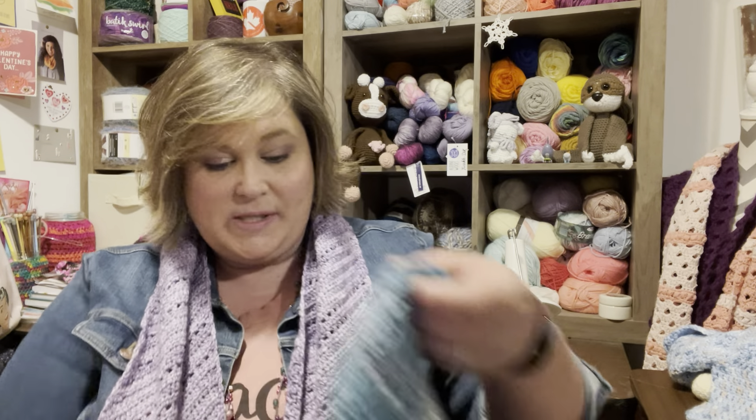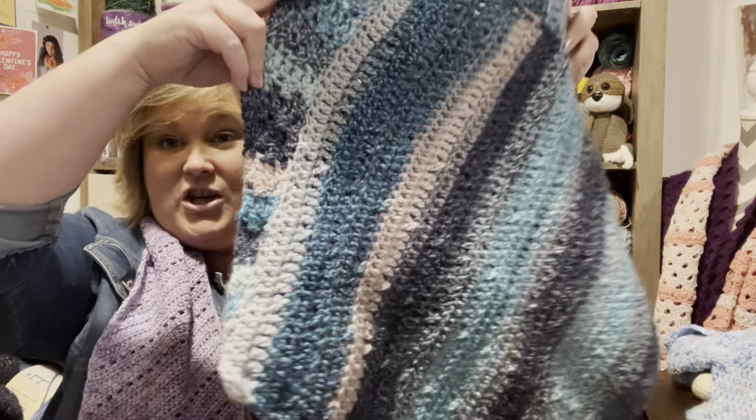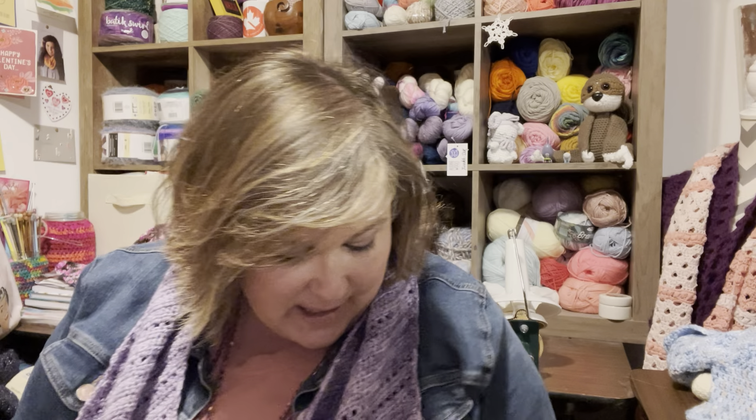Then the next thing I got to was poncho number two for my class. If you remember from my other video, I made a poncho for one of my second graders — a teacher friend's daughter who's in my class. One of my other little honeys wanted a poncho too, so I finished this one. This is in a yarn I got from Michaels called Barcelona in the colorway Breeze.